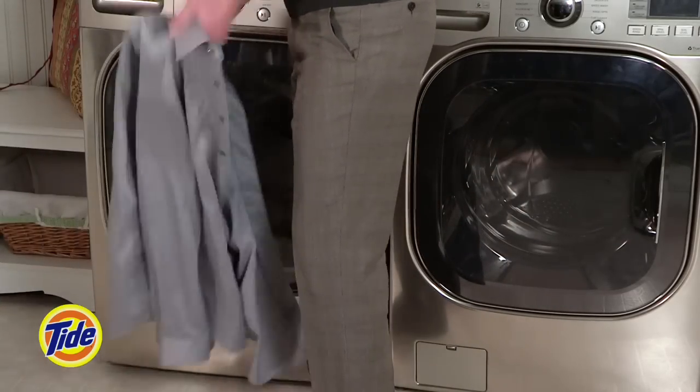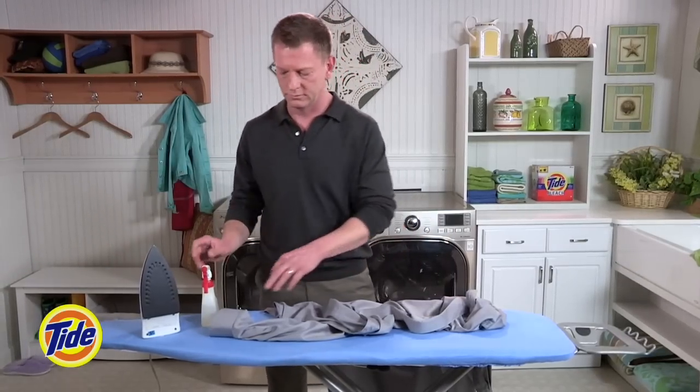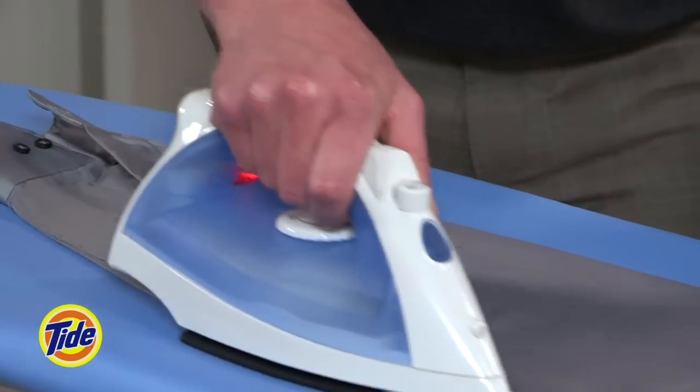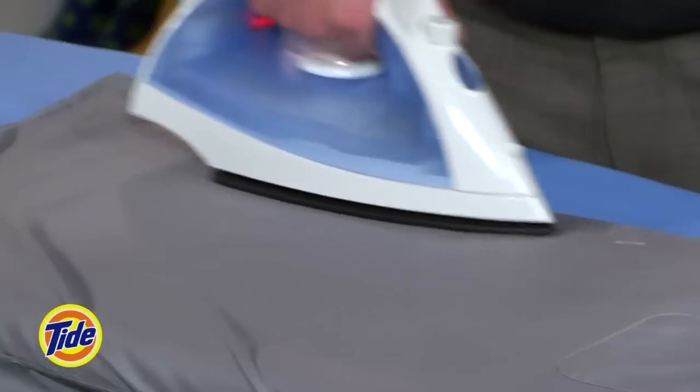It's a good idea to start with a shirt that's slightly damp from the dryer, or keep a spray bottle nearby. Make sure the shirt is unbuttoned, including the cuffs.